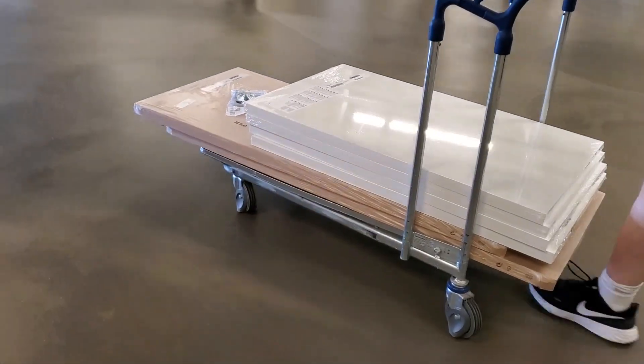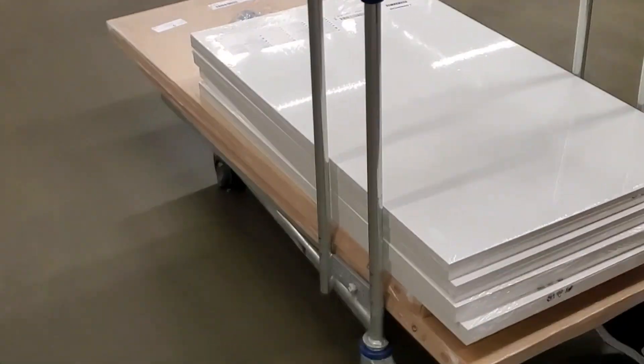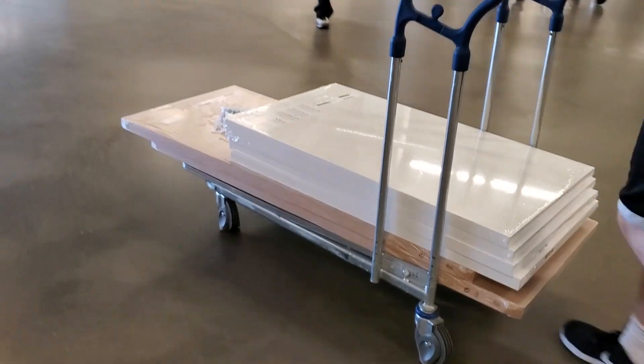I went to Ikea to get the parts I needed. I got four Linman tabletops and two Lag Captain tabletops. Unfortunately they were out of the Hemness glass top so I had to order two of them online.